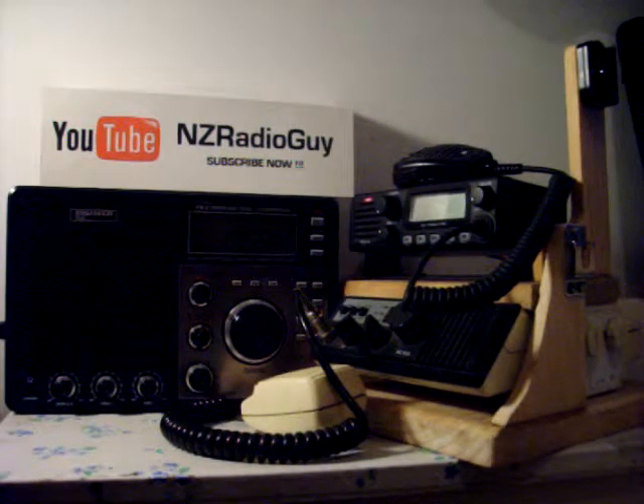Thank you for tuning in. This is the NZ Radio Guy. I'd just like to show you in this video, give you a few hints and tips and pointers on how to keep your radio equipment protected from lightning storms.